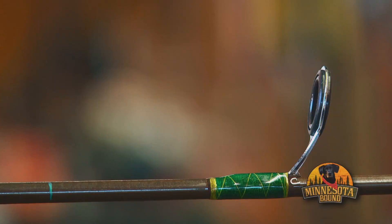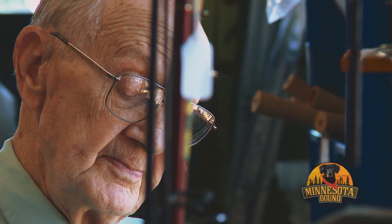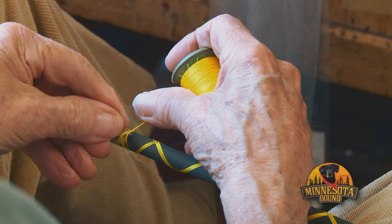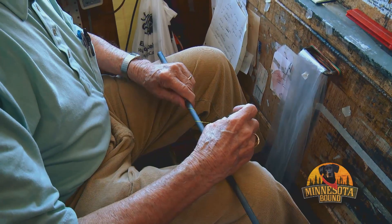On today's show, if you've ever wondered if there's an art to rod making, well, we have the answer. Mel Dickey, local legend, master rod builder, and only 95 years old.